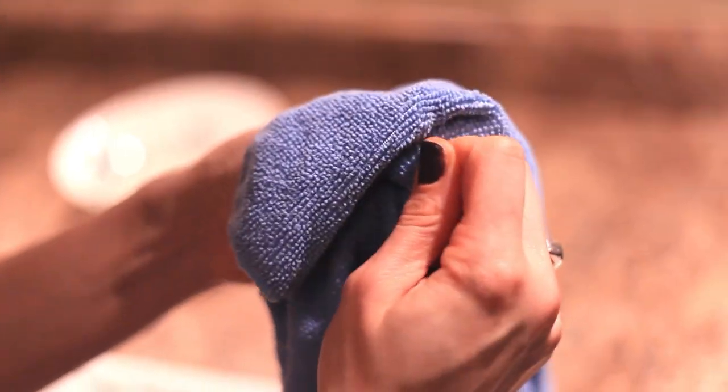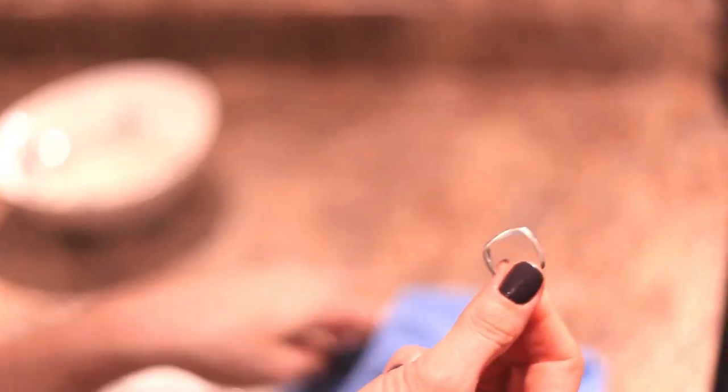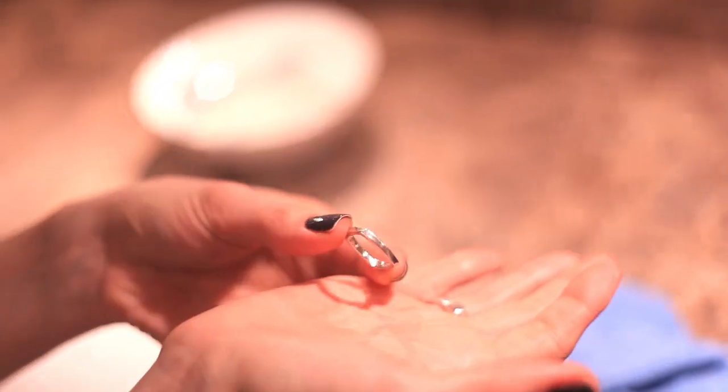Next out is that critically tarnished ring, which now looks brand new. The mixture did a great job on this one.